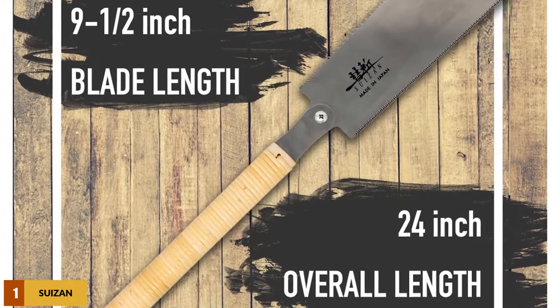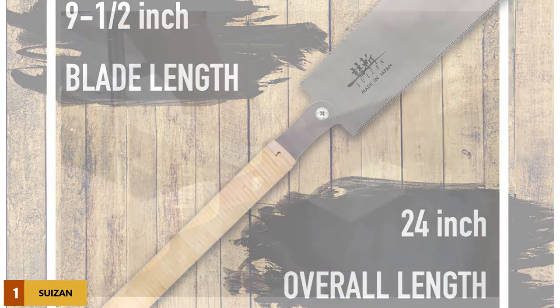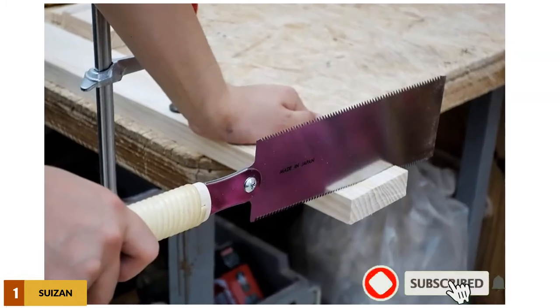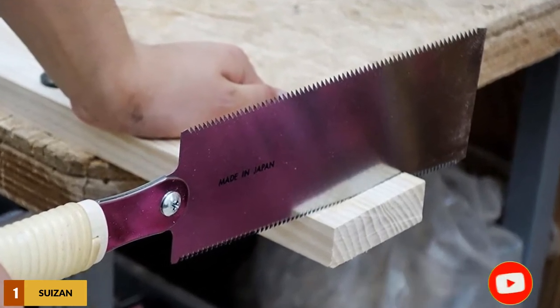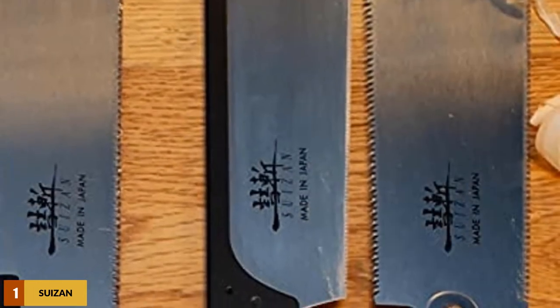That's light enough that you may sometimes forget you're holding it. You can also order replacement blades for this saw, which isn't always possible with Japanese saws, so if a blade wears down, you won't have to invest in an entirely new tool. That's a good thing since this is one of the most expensive saws of its type.